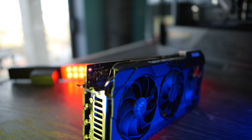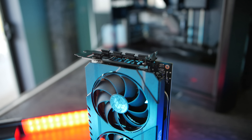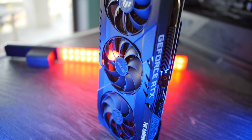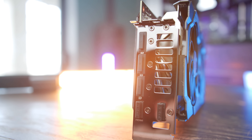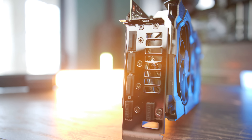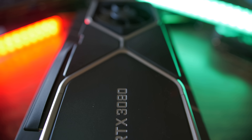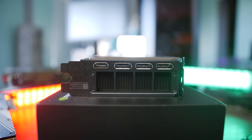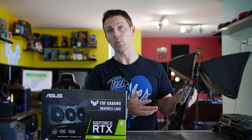With reason two out of the way, we move to reason three: the input/output. With the Founders card you get three DisplayPorts and one HDMI 2.1. With the TUF Gaming OC you get three DisplayPorts and two HDMI 2.1s. It also features a stainless steel I/O shield, which I really like — especially if you live near the beach, where over time cards can succumb to rust on those ports. I've had to spray and insert cables 20 or 30 times in the past to get ports working again. This won't rust out.